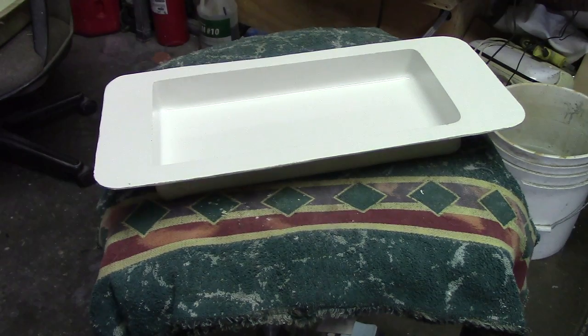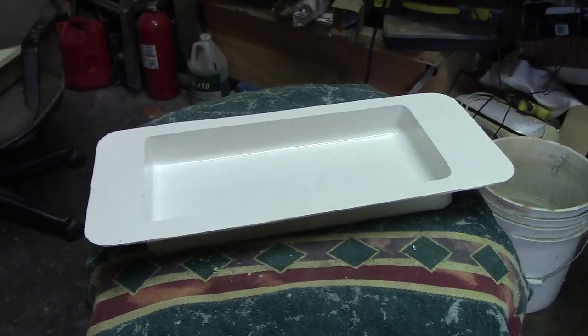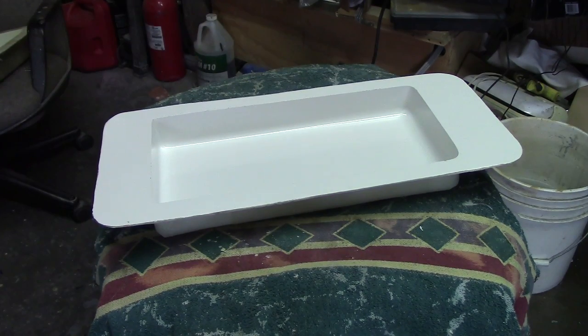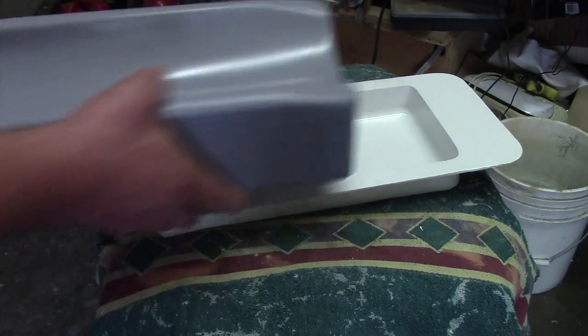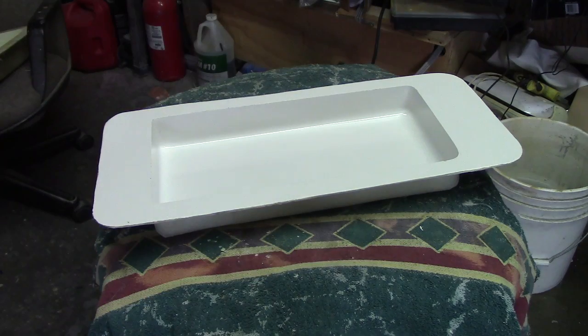Hello everybody, welcome back to the shop. This is how you put the flange on your top half. Basically what we got to do is shim this up, or we're going to lose height in our tank.